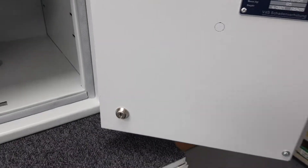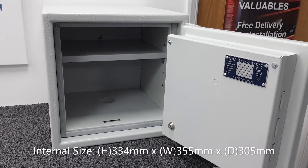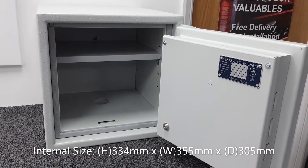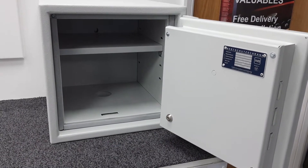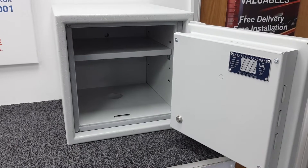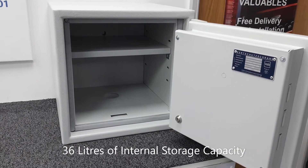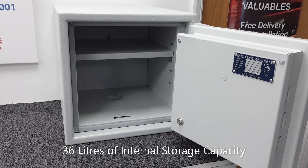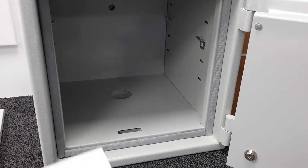The internal dimensions are: height 334 millimeters, width 355 millimeters, and depth 305 millimeters. The internal storage capacity of this size is 36 liters — measured like a fish tank because of the rectangular shape. That's quite a substantial amount of internal storage.